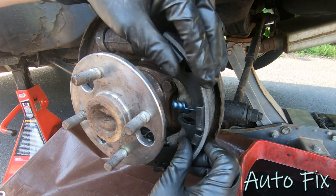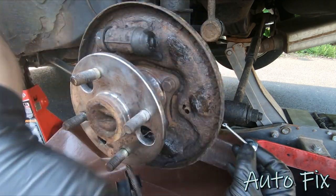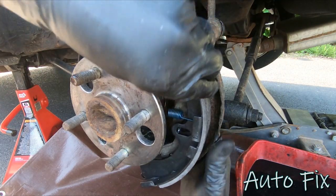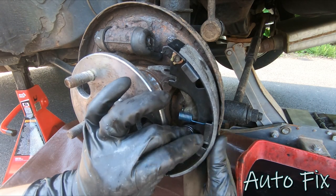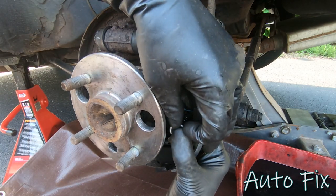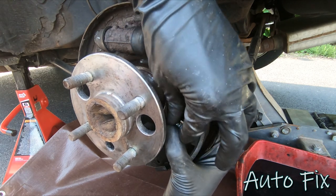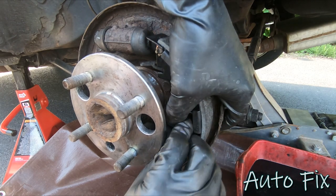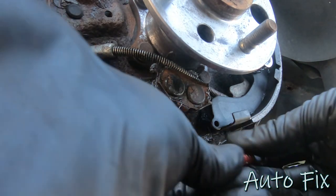Now I'm going to attach the shoe to the backing plate so it's secure and stops flopping around. Take the new pin, put it through the backing plate, put it through the shoe, take the spring and place it over, then put the cap over the spring. Line up the blade of the pin with the cap, give it a twist, and it locks into place.